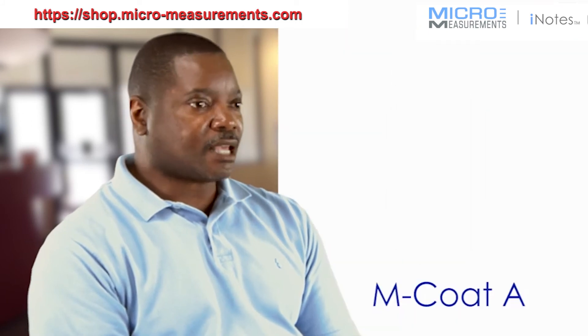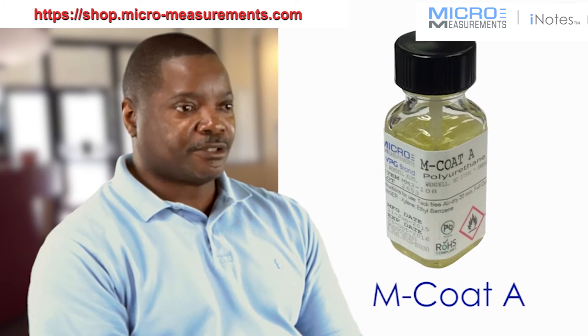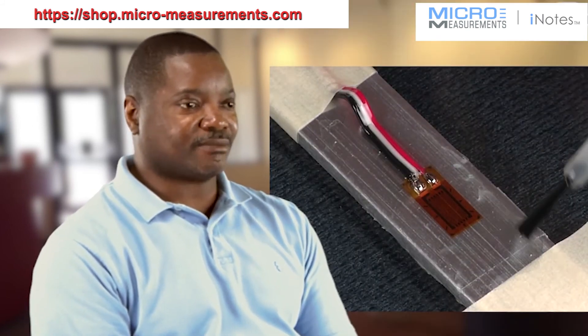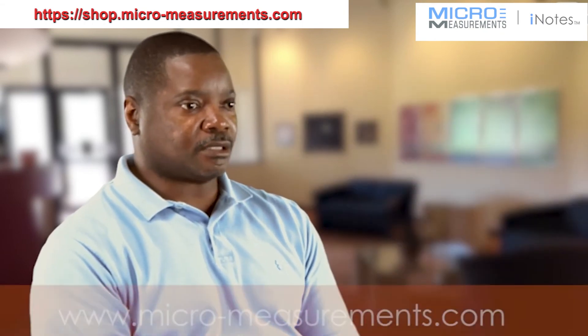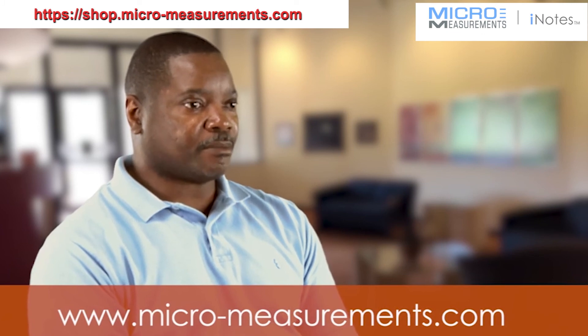Adding an additional amount of strain relief to protect the gauge is all that's needed, and we are ready to then test our test piece. We may be in an environment hostile enough to require some level of protective coating, so there are a variety of protective coatings available depending on your application. If you have more questions about this or other strain gauge installation processes, please contact us at Micro Measurements.